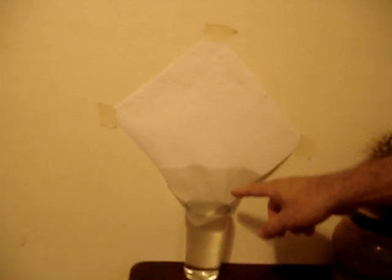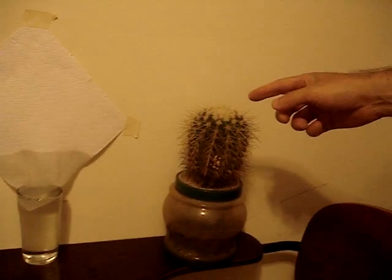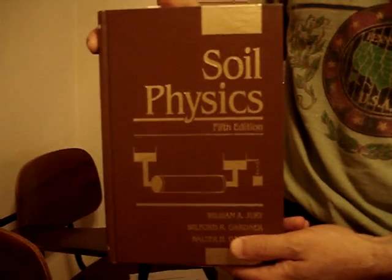Emily is going to show you how water moves up on paper on the wall. This is called unsaturated hydraulic flow, and you can see that even cacti love plants of water. Such knowledge and conceptions I learned in soil physics during my PhD.